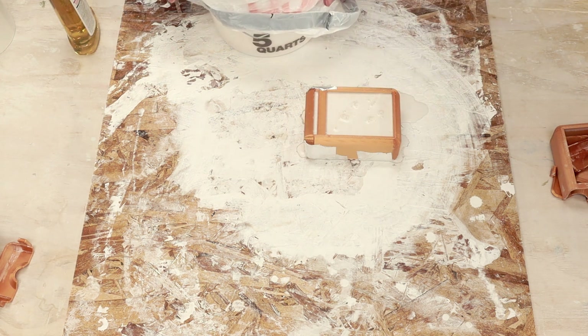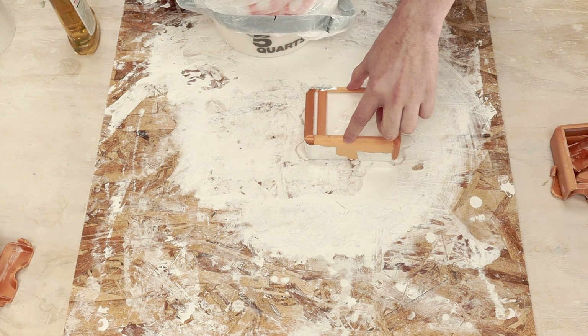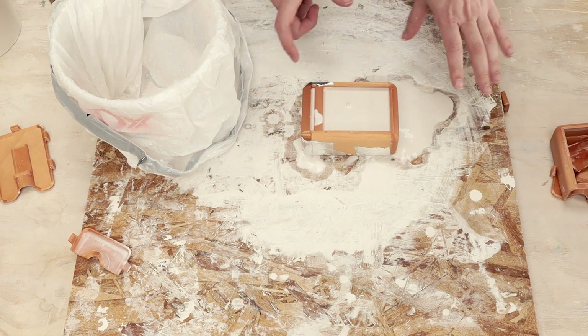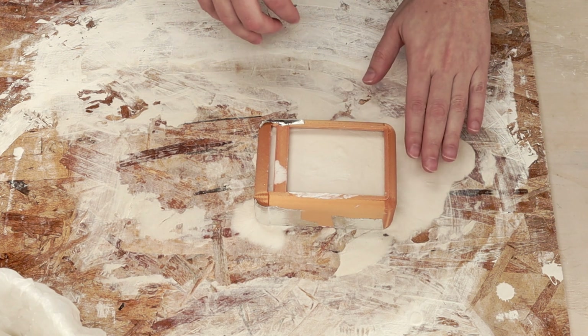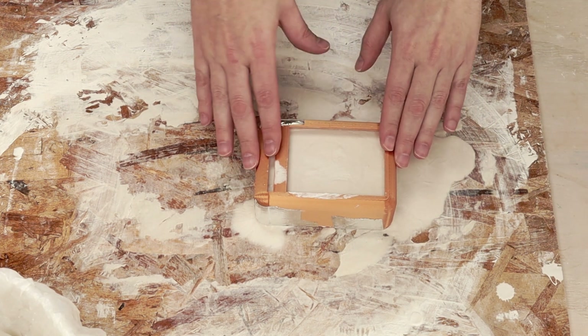We got a few leaks already, but way better than last time. It looks like my mold is full and my leaks have stopped — I'll call that a win. We'll go ahead and let this set. Clearly it leaked a little, but not nearly as bad as last time.